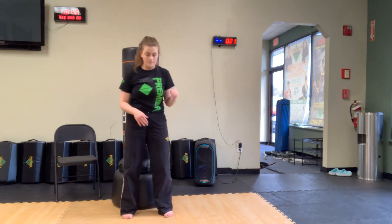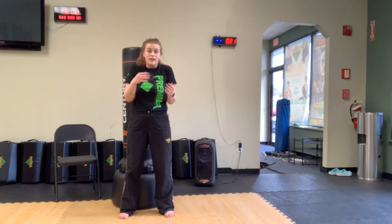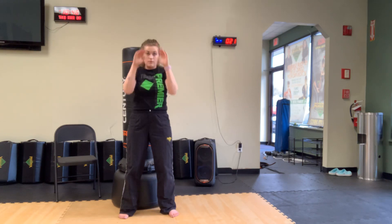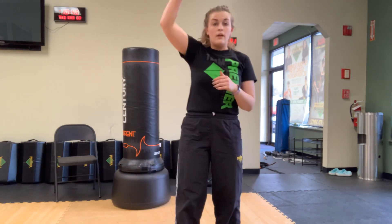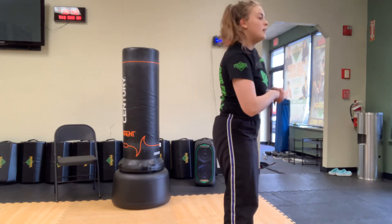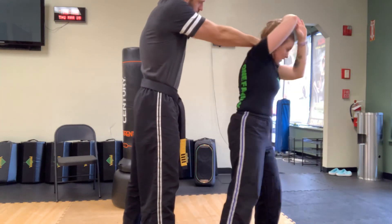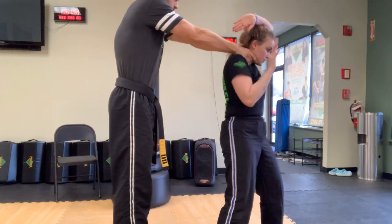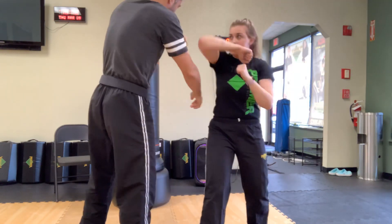Let's quickly review the rear choke. If someone sneaks up behind you, the first thing you do is bring your shoulders up — like you're saying 'I don't know' — and your hands come up too. From here, set up your shoulder break. Whatever side you wrap around with your hand, that's the side you're going to spin toward, because it clears their hands out of the way. If you shoulder break on the wrong side and still turn the same way, they can still choke you. Make sure you shoulder break and turn toward that same side so you can follow up with strikes.